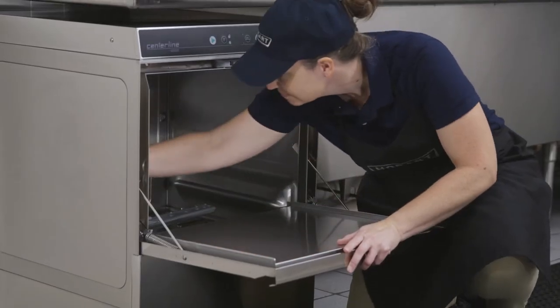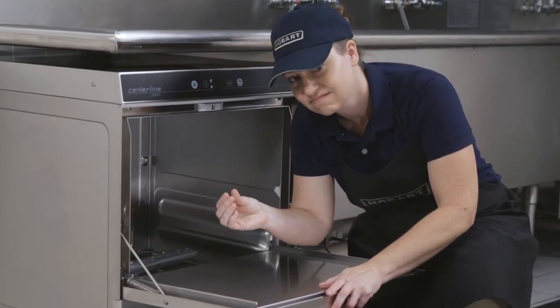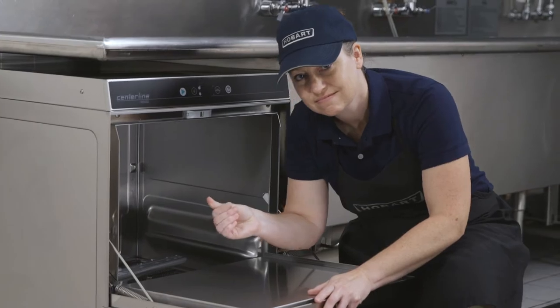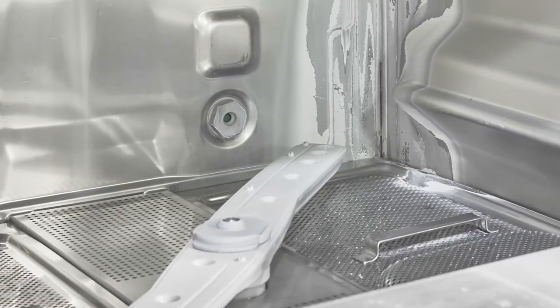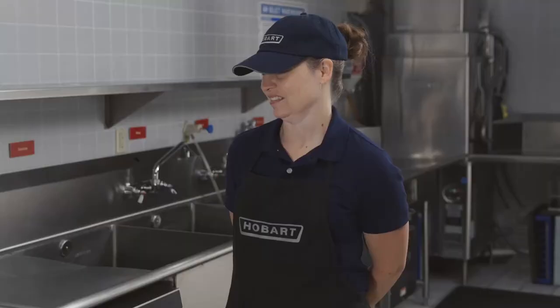Deliming. The dishwasher should be delimed on a regular basis as required. How often depends on the mineral content of the water. Deliming should be done when you can see clear signs of lime deposits on the inside walls, arms, and tank heater. And now some serious information.